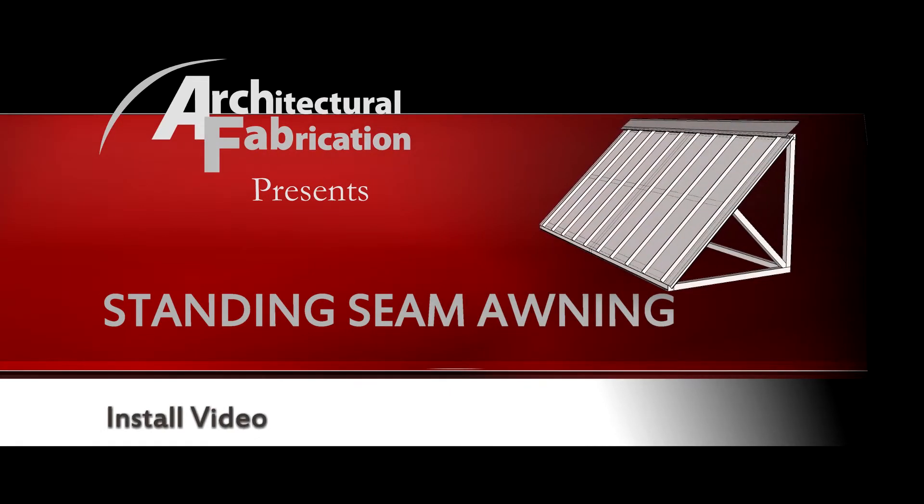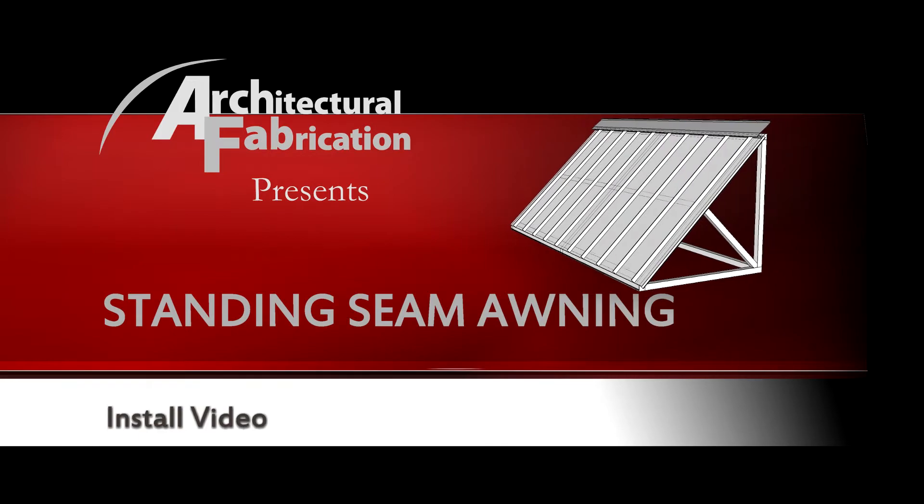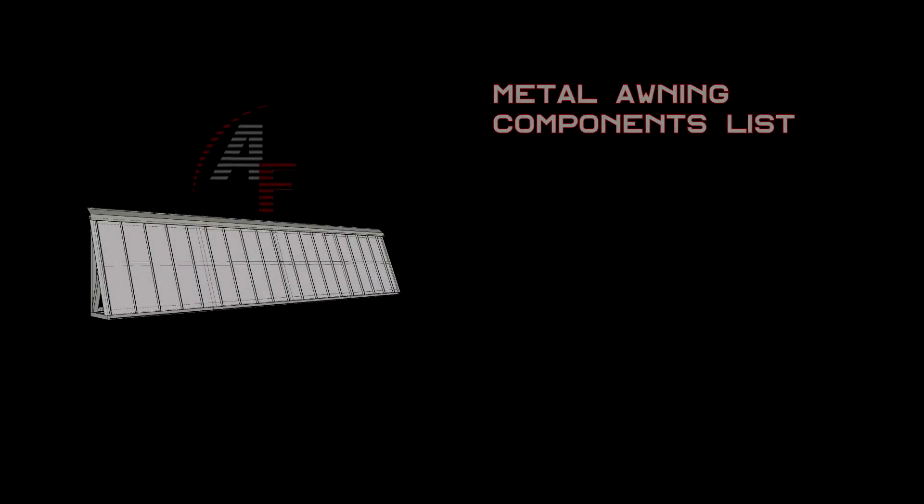Welcome to our awning installation video presented by Architectural Fabrication. Let's begin by showing you a breakdown of the awning components.